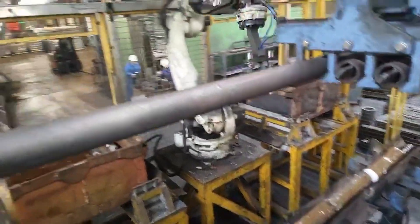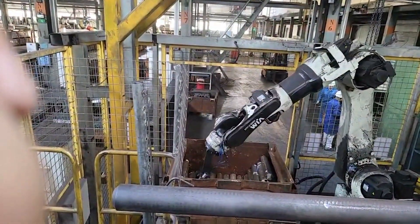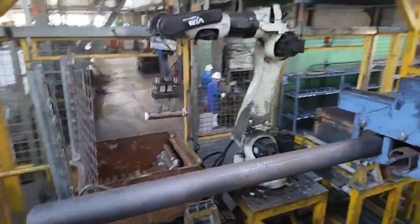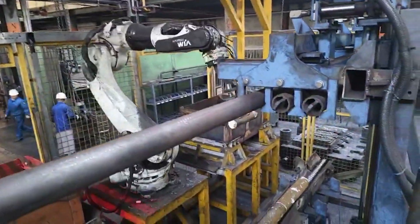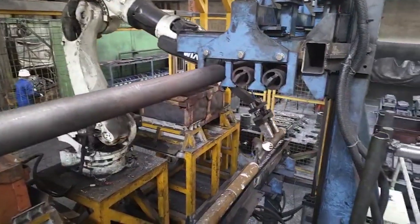Two FA-76 units equipped with custom V-poles are mounted on the robotic end-of-arm tool, working together to handle billets 60 to 120 millimeters in diameter and up to 50 kilograms in weight.